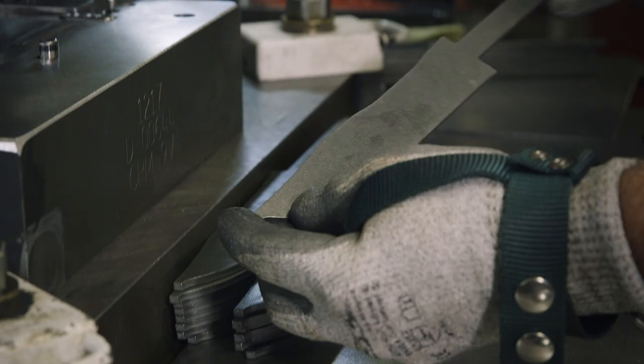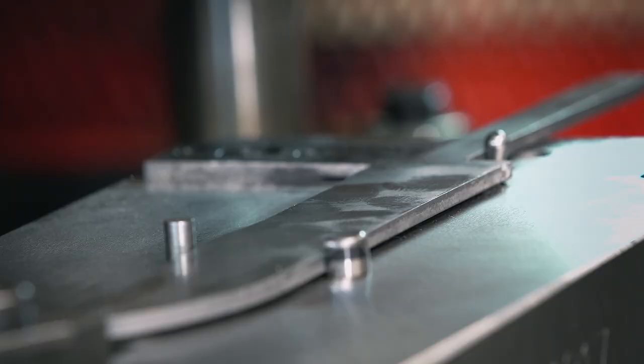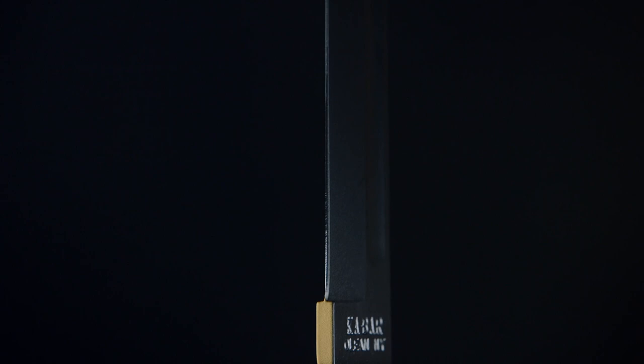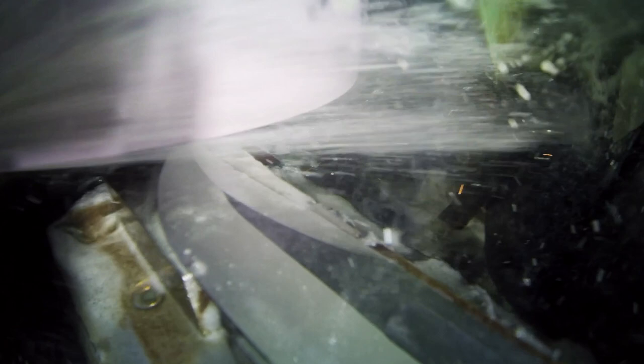The next step is stamping. Both the logo and the signature groove are stamped into the knife. This channel is called a blood groove, designed to make it easier to pull the knife from its target. Once stamped, the blades move through a flat grinder. The blade is tapered towards the tip, creating a double edge, which gives the knife its signature look.